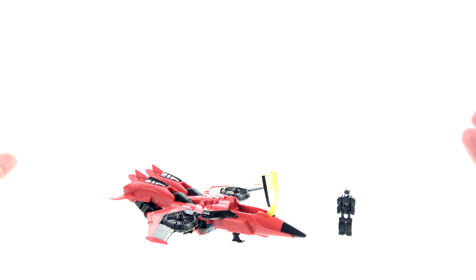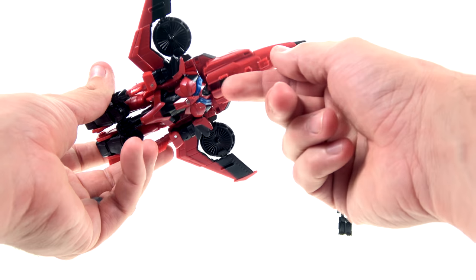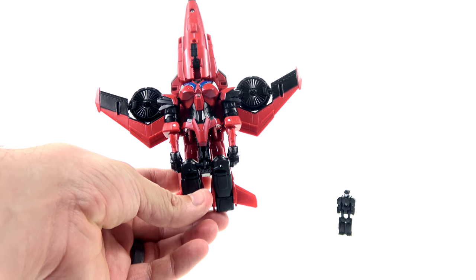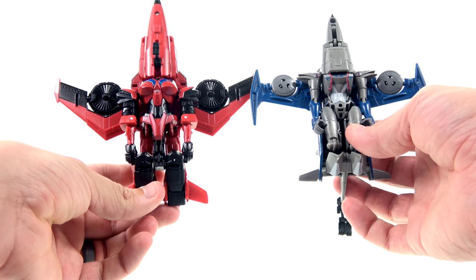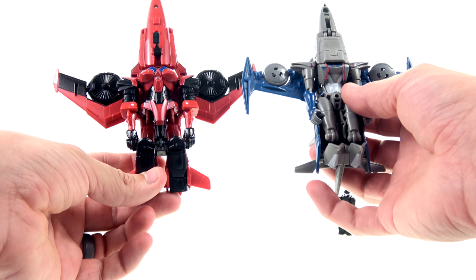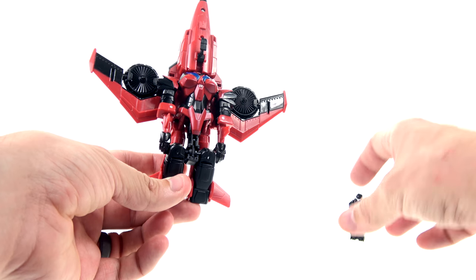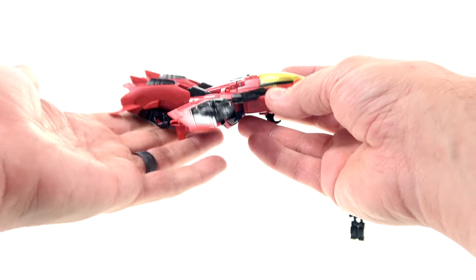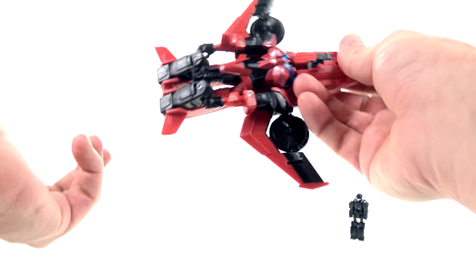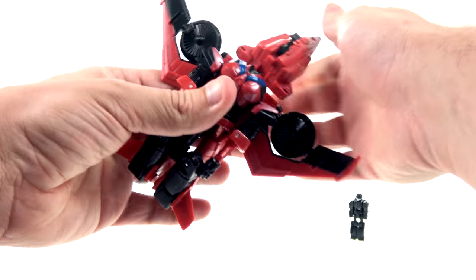For a petite character like Windblade, a big giant head like that is a little jarring. The rest of the figure is really nice — there's a little skid plate, arms along the side, legs fold up, wings on the side. It's pretty much what we've gotten with other Windblade figures. It's still a nice-looking jet mode, just really large.